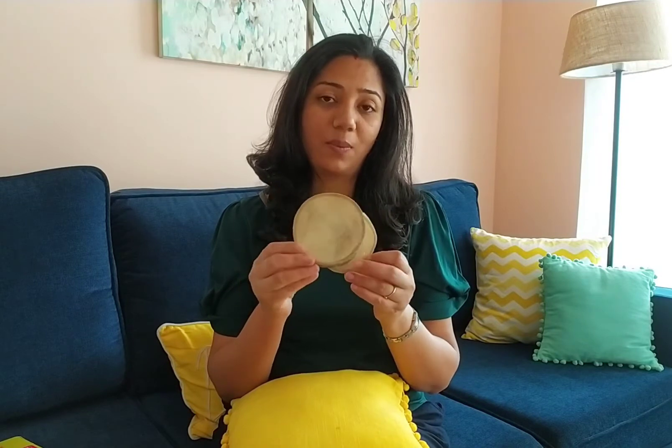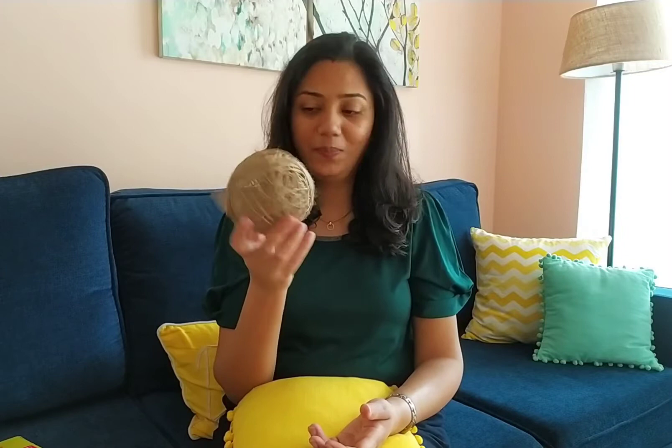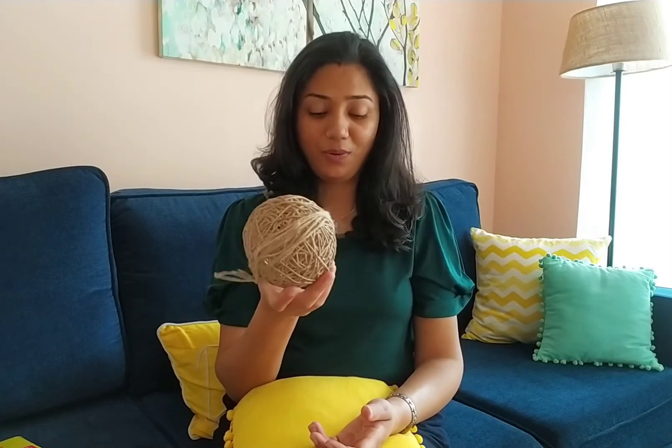Come, let me show you the things and then let us start with the DIYs. The first thing I would like to show you are these coasters — I have two or three — and I am planning to paint them in some particular theme. Next is this wicker ball; let us see what I will do with this.